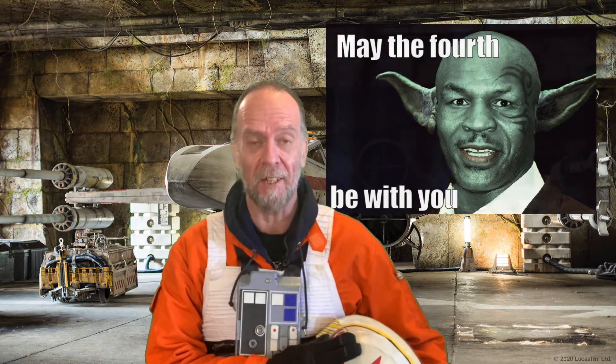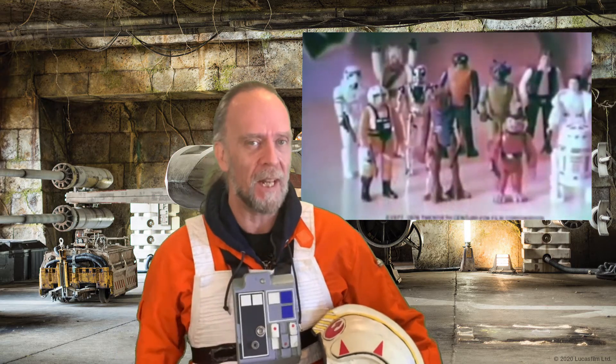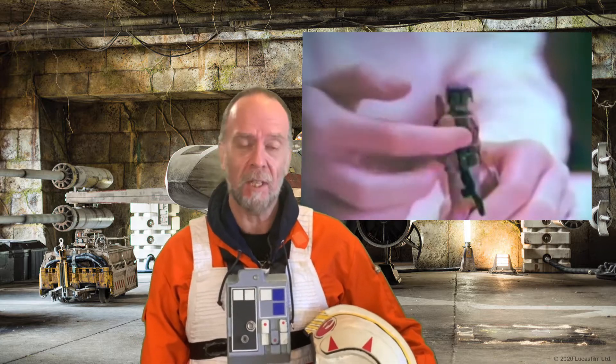Hi guys, Lizzie Bolt here and welcome to another episode. Happy Star Wars Day. Today I'm going to show you how you can make some 3D printed vintage action figures — you remember the ones from the 80s? We all had a bunch of those. Of course, when I was younger, I had a bunch of Star Wars figures. None of them lasted this long — I played with them pretty hard. But let's go ahead and print out a couple of them today and I'll show you how it's done.